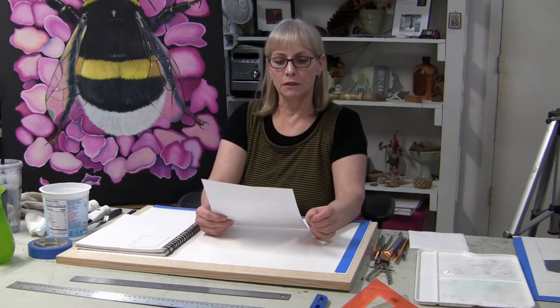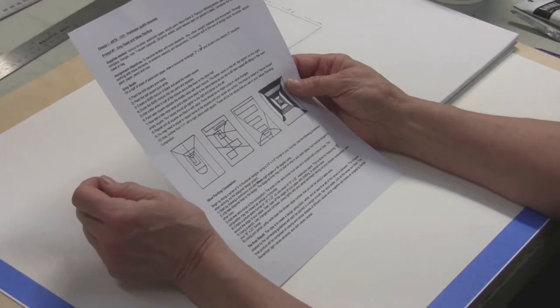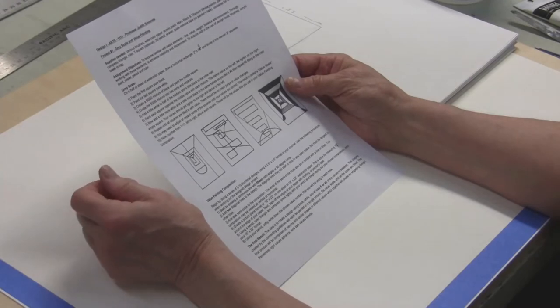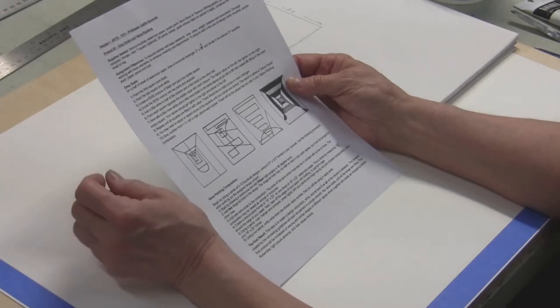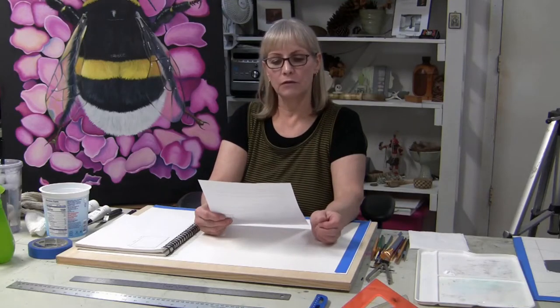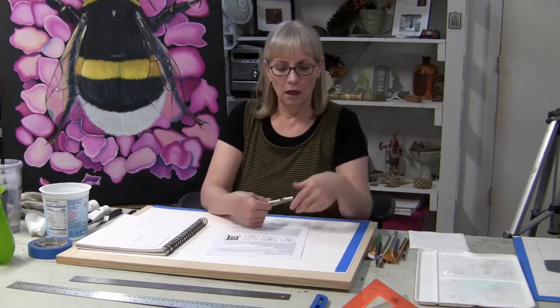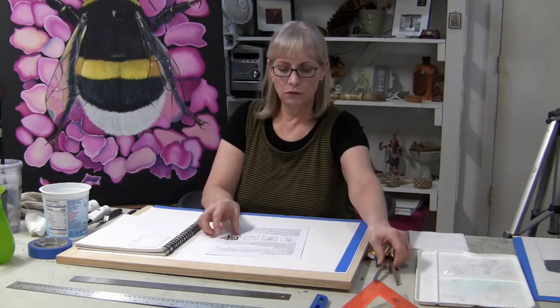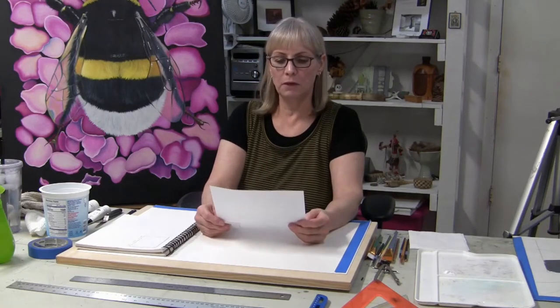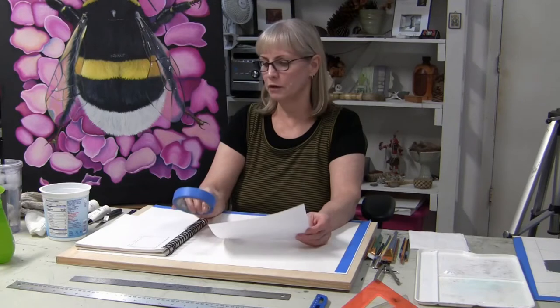What you'll be needing for this is various brushes, watercolor paper — a full sheet — acrylic paint, your Titanium White and your Mars Black, a palette, a palette knife, compass, and a triangle. You'll also need a ruler, a T-square (optional), a 2B pencil, eraser, quick-release tape or painter's tape, a container for water, and paper towel or a rag or both.